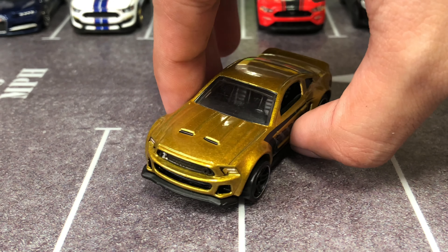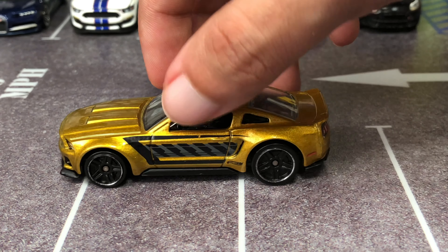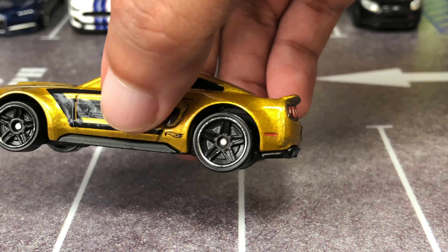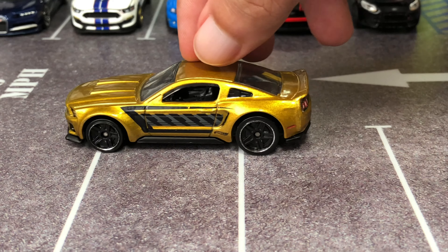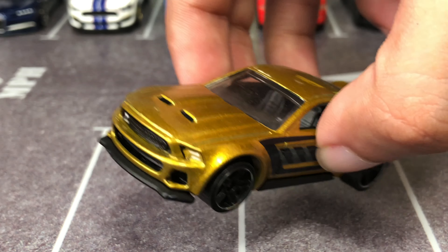Man, those fenders really stick out, giving it an aggressive muscular look. It is sitting on PR5 plastic wheels with a chrome lip. It also features this oversized rear wheel syndrome, which is fine — it works for this casting. It really has some weight to it; you can really feel it because of that metal-on-metal construction.